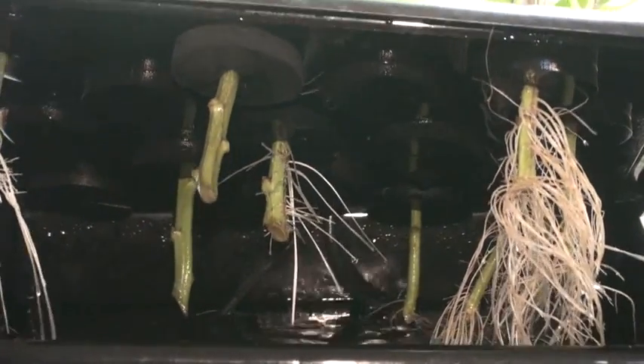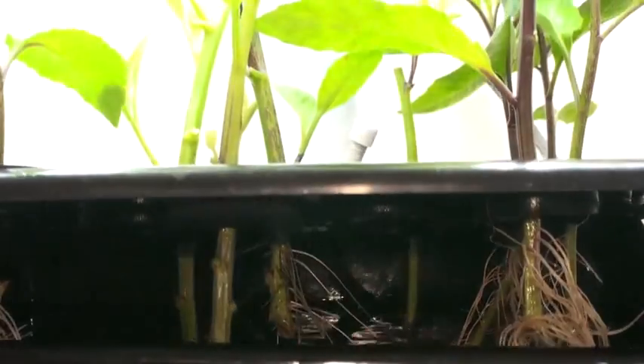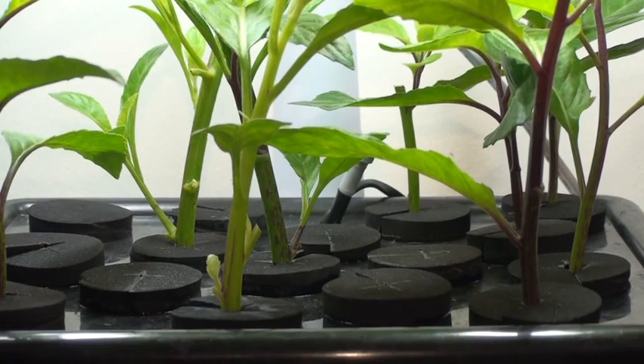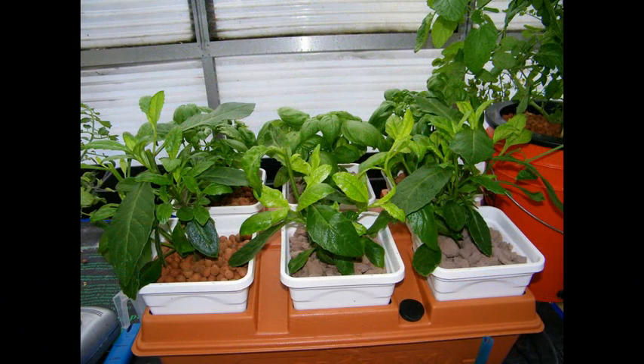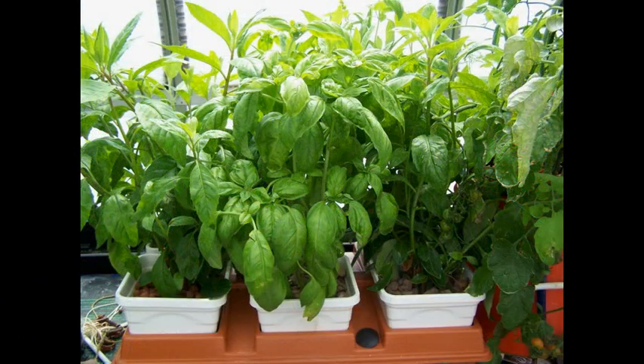There are several different stages of clones here. This is the one we just placed — it's a good length to develop a decent amount of roots. To recap, this was the first planting, this is about a week later, and here we have a very healthy edible product.